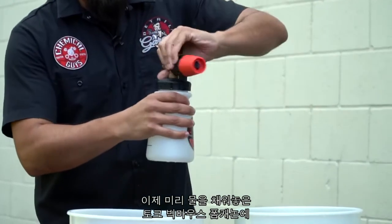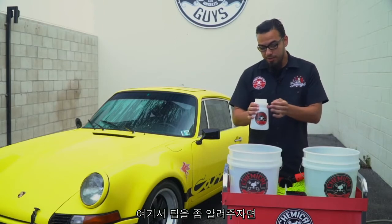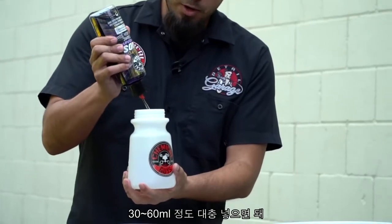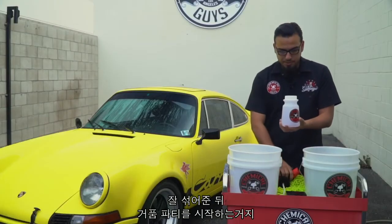We'll also add some to our Torque Big Mouth Foam Cannon, which we've already filled with water. A pro tip to enhance aeration and create more foaming action is to use warm water. We're going to use about one to two ounces, then recap it and gently mix it all together so we can move on with the wash process.